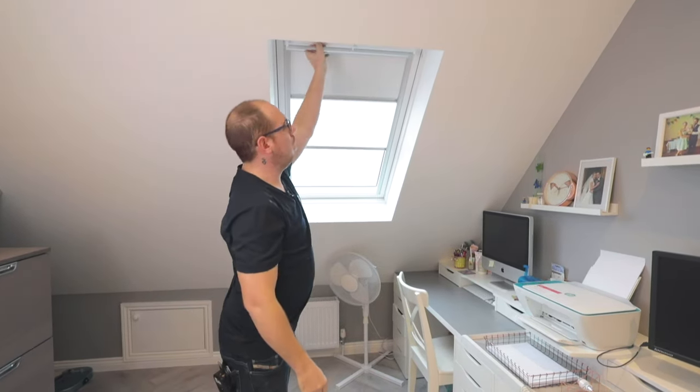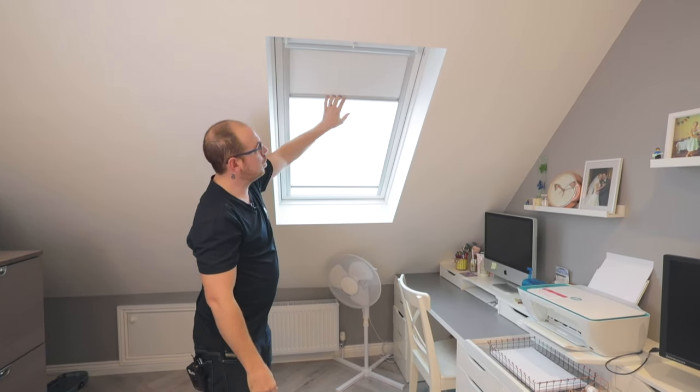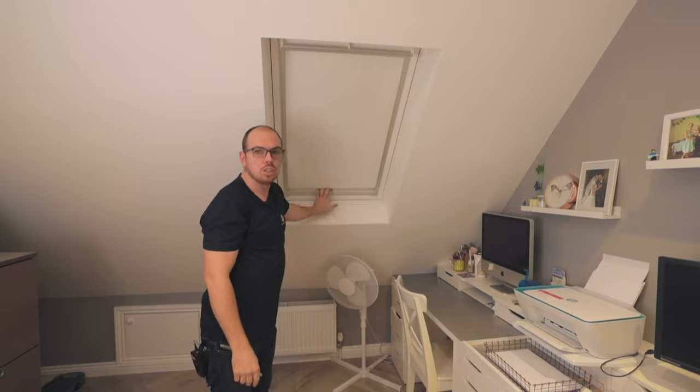On top of that, this client has chosen blackout blinds. So this one's got two options — you've got the netted version and equally you've got the full blackout version as well.